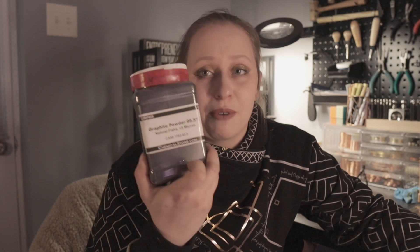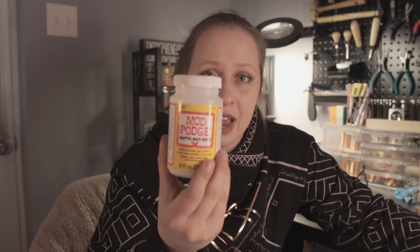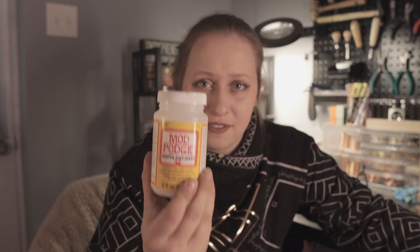The two ingredients are simply graphite powder — I got this from chemicalstore.com — and matte Mod Podge. And you have to use matte. You cannot use shiny Mod Podge; it will not work for some reason. I don't know why, but stick to the matte Mod Podge.